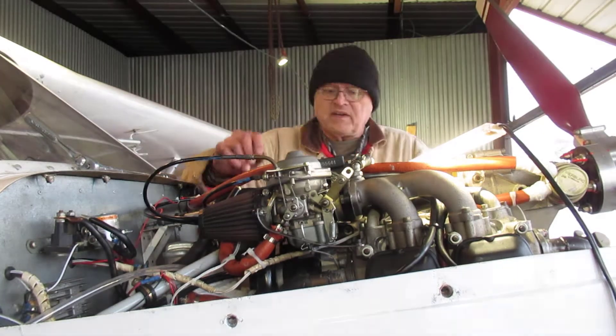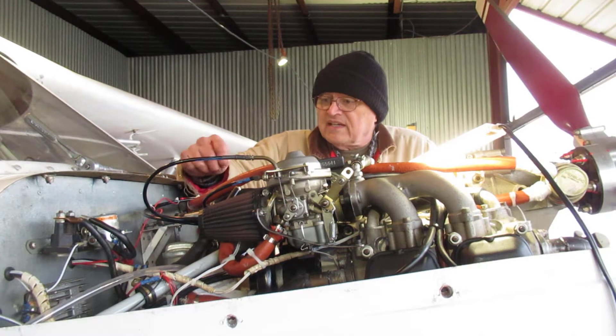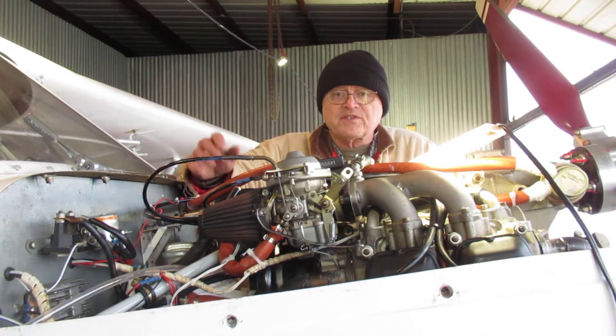Hi, I'm Jim. Welcome. Today's video topic is purging the oil system.